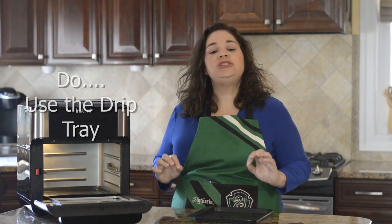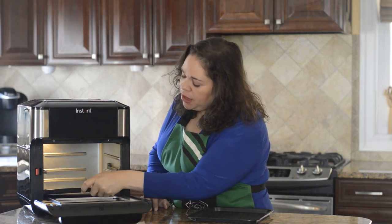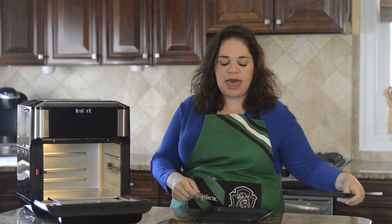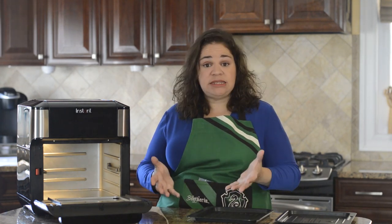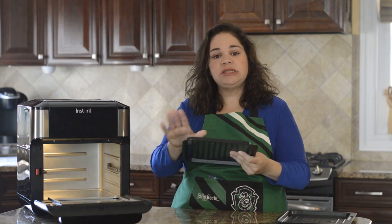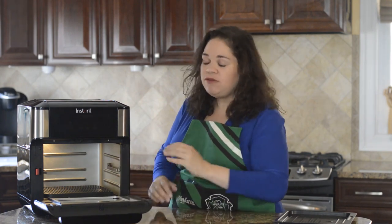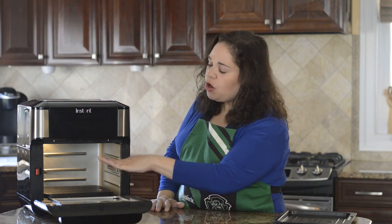Next on the list: always cook with the drip tray at the bottom of the oven. You never want anything dripping straight onto the oven floor. One caveat: if you're baking or cooking in a dish that won't drip — like a cake or brownies — you can use the slotted tray turned upside down on the bottom instead. That gives a little lift for airflow underneath while keeping the dish farther from the heating element at the top so it doesn't brown as fast.